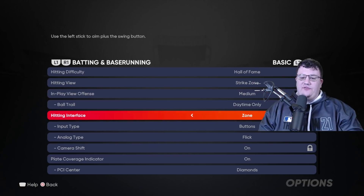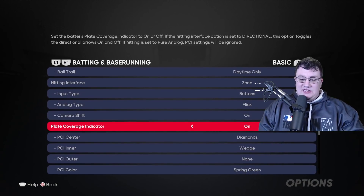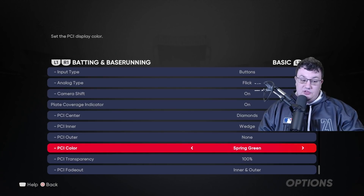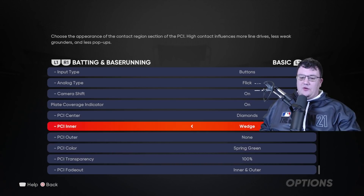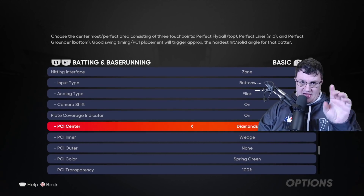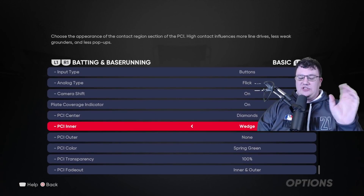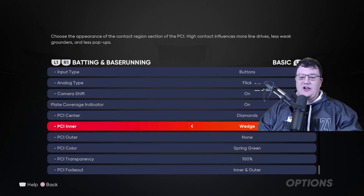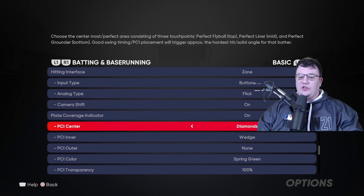For in-plate view offense, I go with medium hitting interface, zone hitting, and buttons for input type. We have the PCI on because we want our aimer on. We're going to go with diamonds, a wedge, none on the outer, spring green color, and 100% transparency — you can adjust this. Then we're going to fade the inner and the outer. We want that aimer to be as small as possible — think like an FPS. We want to see the wedge so we can see our contact area before the pitch, but we want it to fade away so we can focus solely on the diamonds themselves.